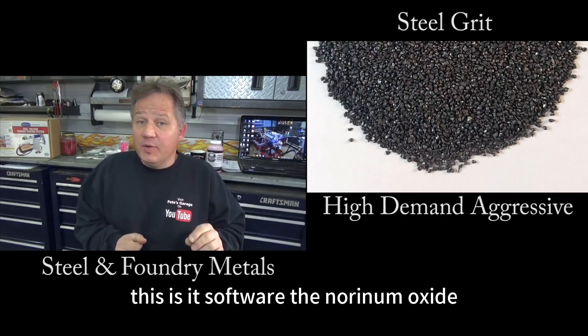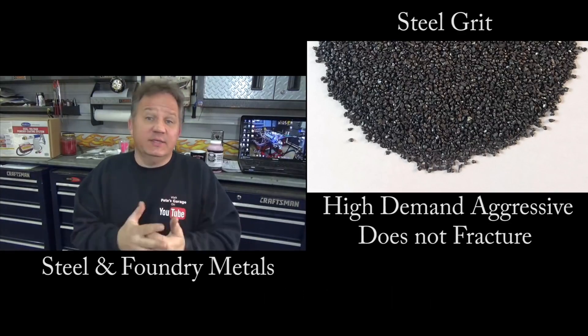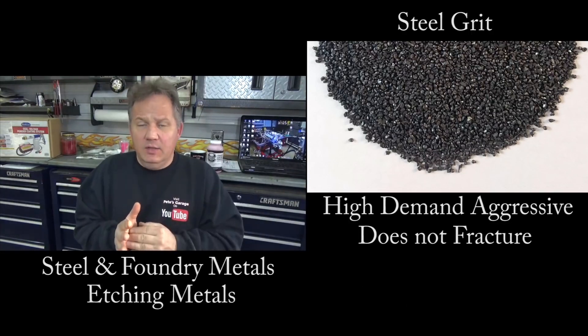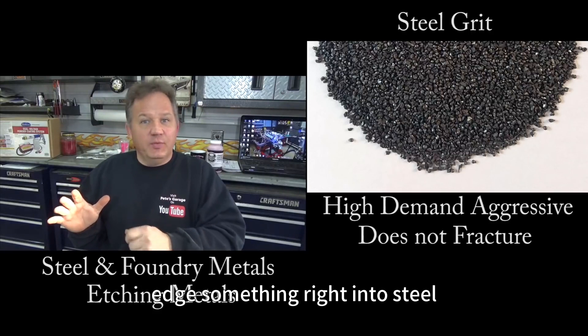It's softer than aluminum oxide — it's steel, but it's still softer than aluminum oxide, and it's not going to fracture. Unlike other materials where it fractures and breaks apart, steel obviously is not going to fracture and break apart. This makes it excellent for etching metal. So if you have steel and you want to etch into it, you put a template on and etch something right into the steel.